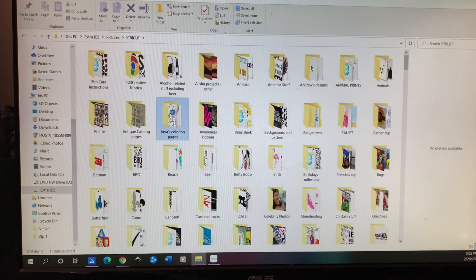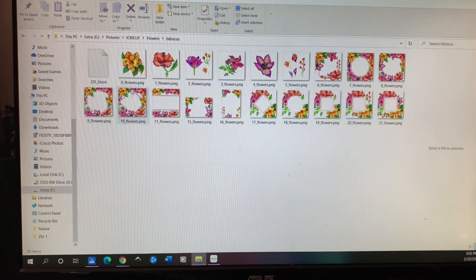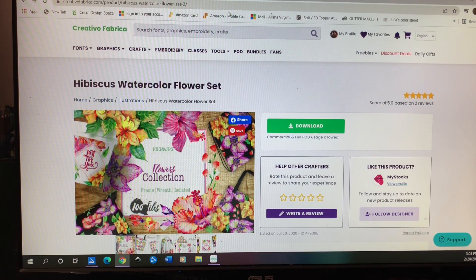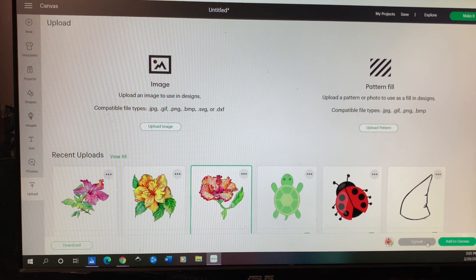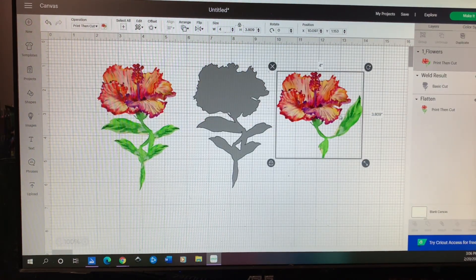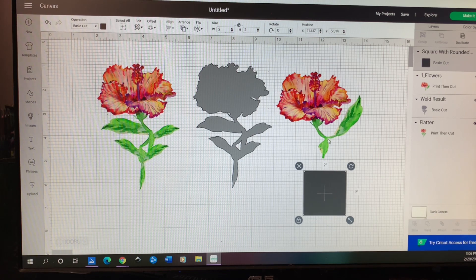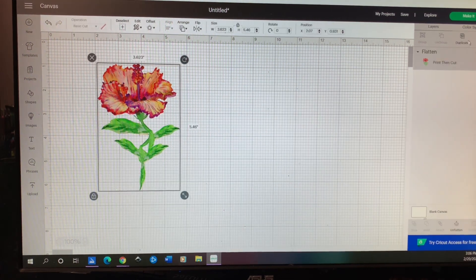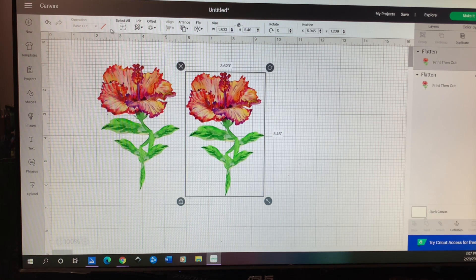While the cup turns I'll show you how I designed the flower. I got it from Creative Fabrica — it was part of a hibiscus bundle that I downloaded. I love these for summer and tropical cups. I chose that flower but didn't like the stem, so I brought it into Design Space and redesigned the stem by creating a box, slicing the stem off, trimming a little stem piece, then copying and duplicating the leaves to build a new stem.